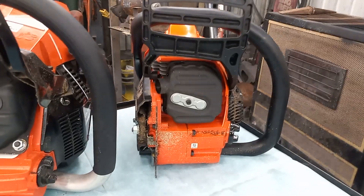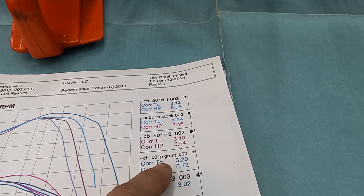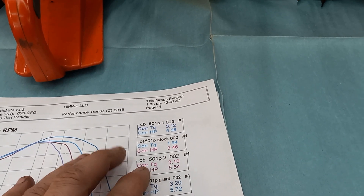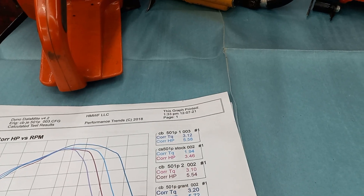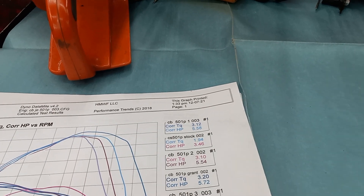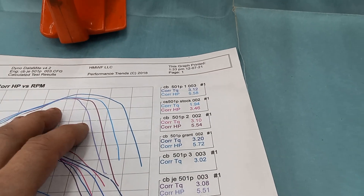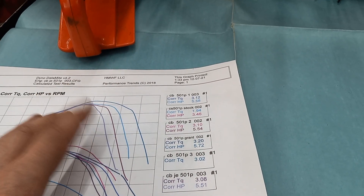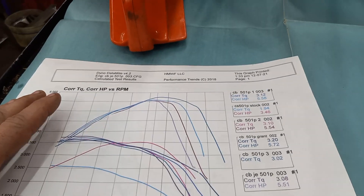That's the saw right there — single three-quarter inch outlet — and it made that power. But like my tips and tricks video, if you guys watch that or go back and look through it, that build will easily build you 5.5 horse from what I'm seeing. Stock, they're not very impressive, which they never are stock, but I'm absolutely staggered with the output that 50cc's made.